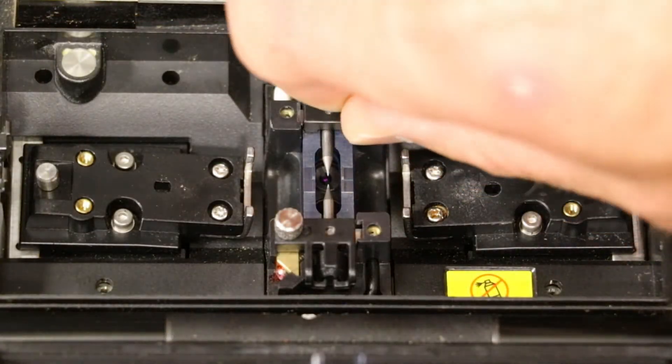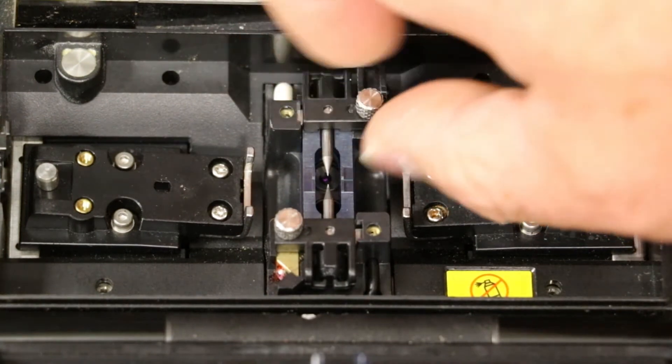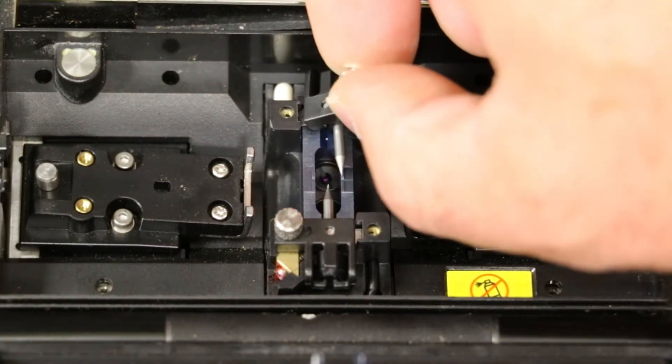Remove the electrodes by unscrewing the holding plate thumb screws, then remove the electrodes with the electrode holding plates.